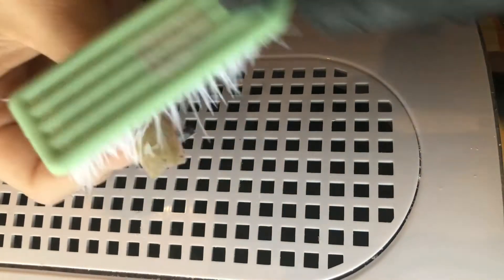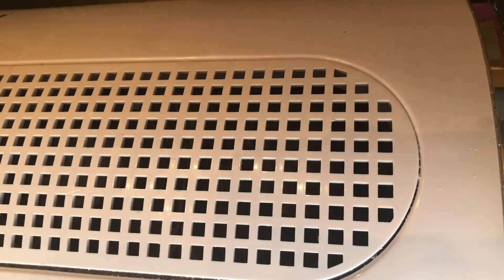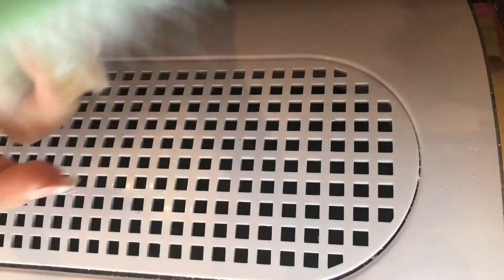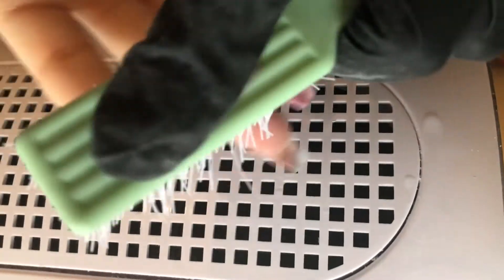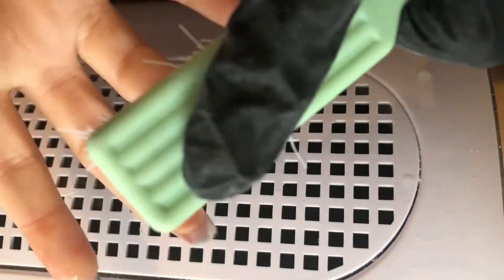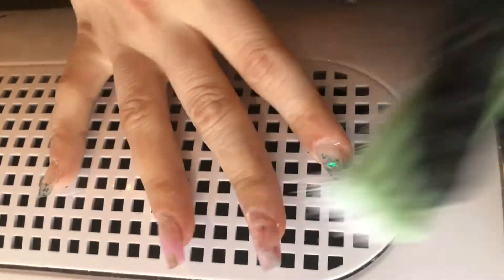This drill bit has a safety bit on it so you will not cut yourself. Then I'm going to clean off all that dust and clean my nails with a rough brush and rubbing alcohol. It's super important to always clean your nails, especially when doing infills, because the dust accumulates so much you can't really see what you're doing or where you're drilling.